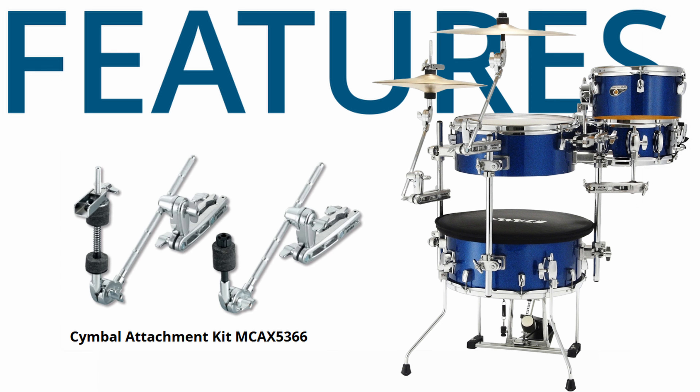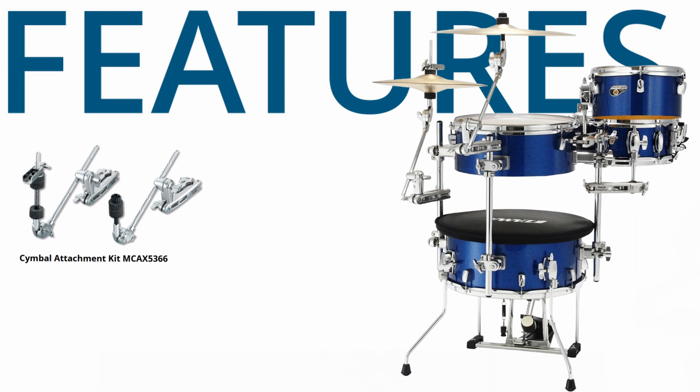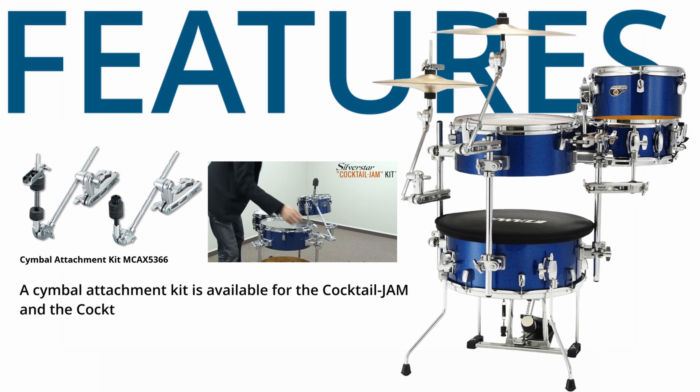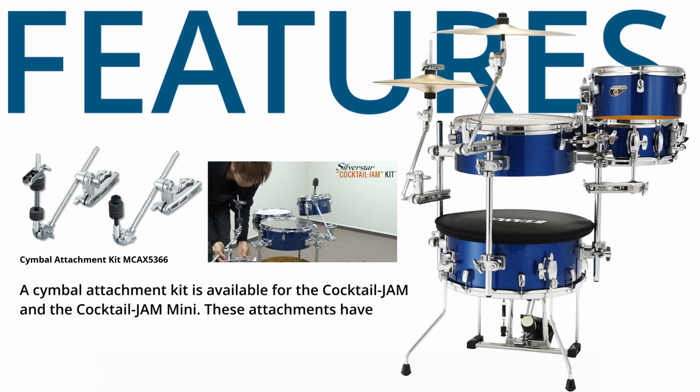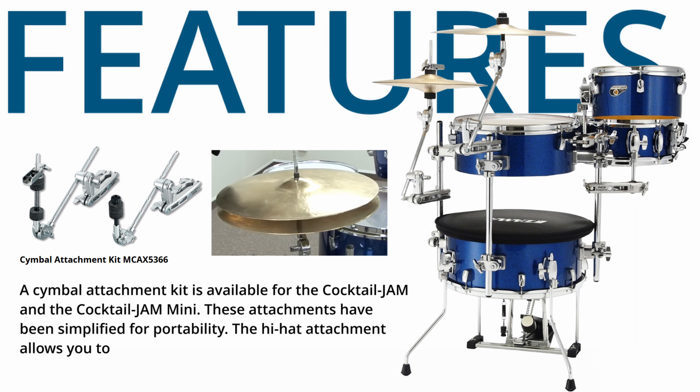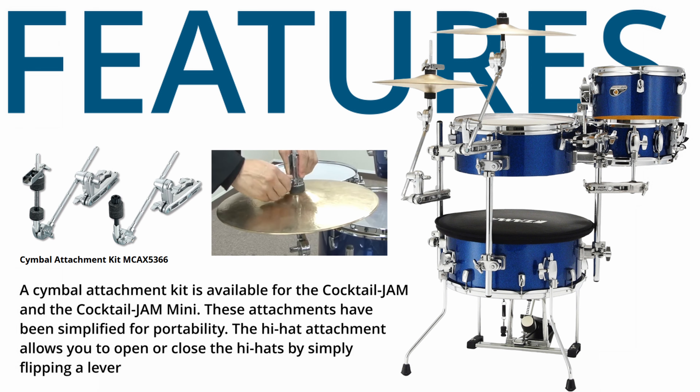A Symbol Attachment Kit (MCA-X5366) is available for the Cocktail Jam and the Cocktail Jam Mini. These attachments have been simplified for portability. The hi-hat attachment allows you to open or close the hi-hats by simply flipping a lever.